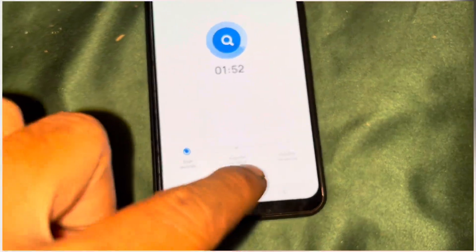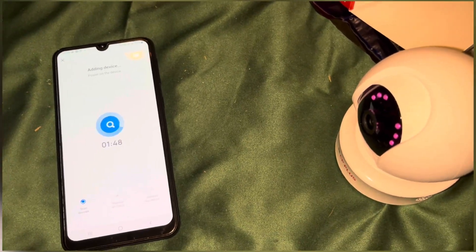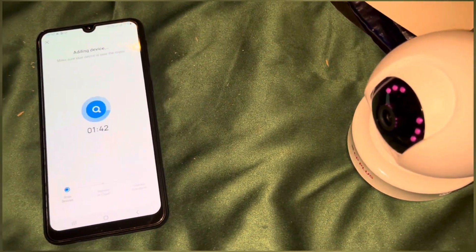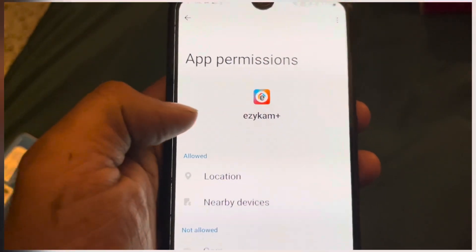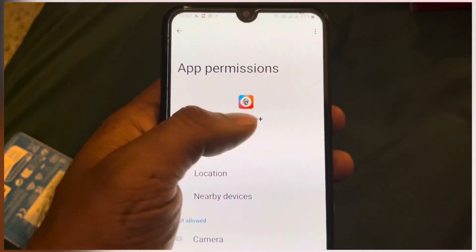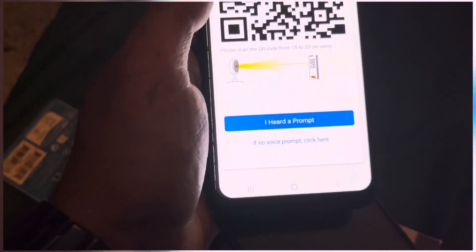It connects the device and registers it on the cloud. Build quality is very good. But it says Wi-Fi connection fail. We just need to check — make sure in the app you allow notifications, location, and nearby devices permissions, because that's how it will get connected. This app needs these permissions. Let's try again.